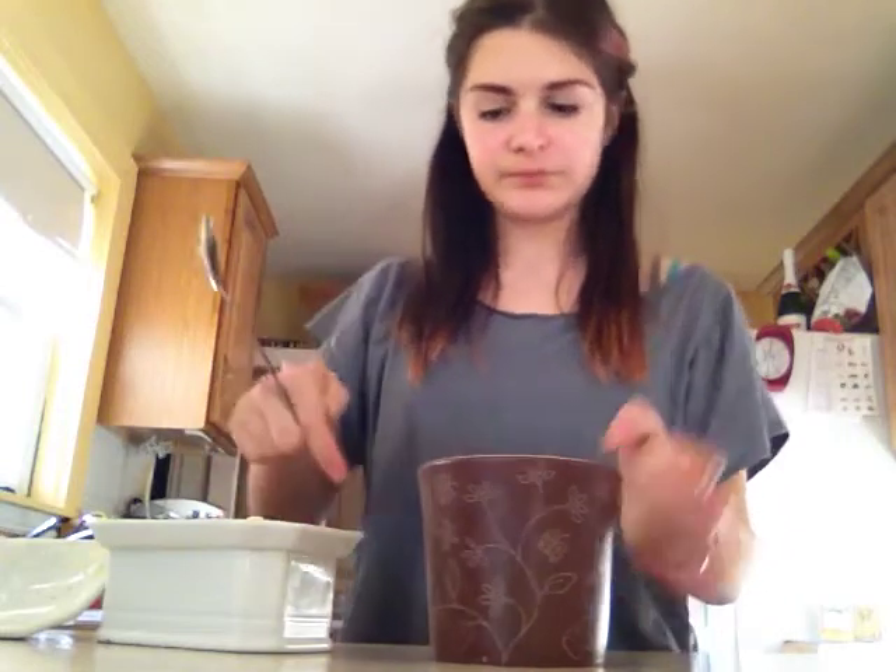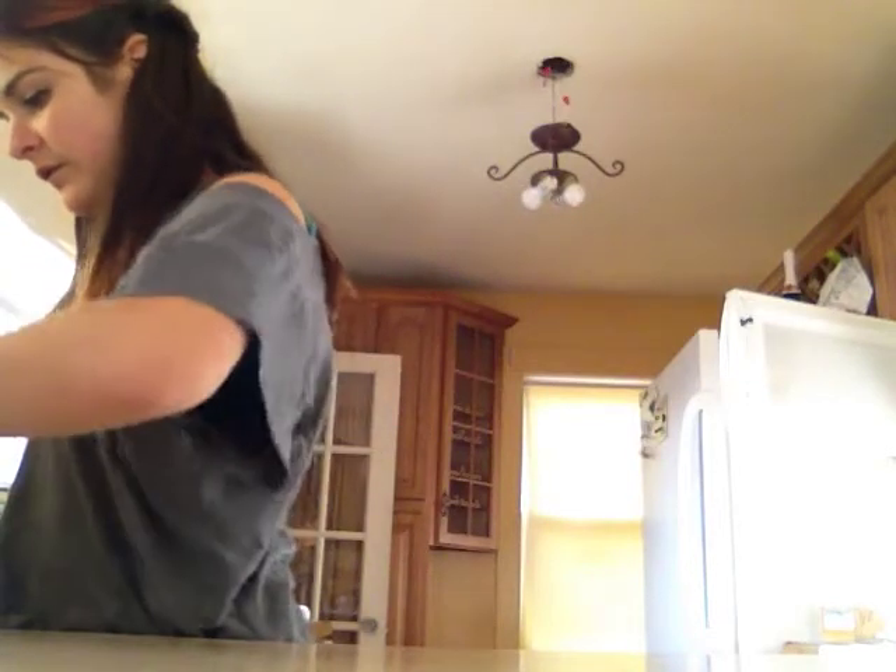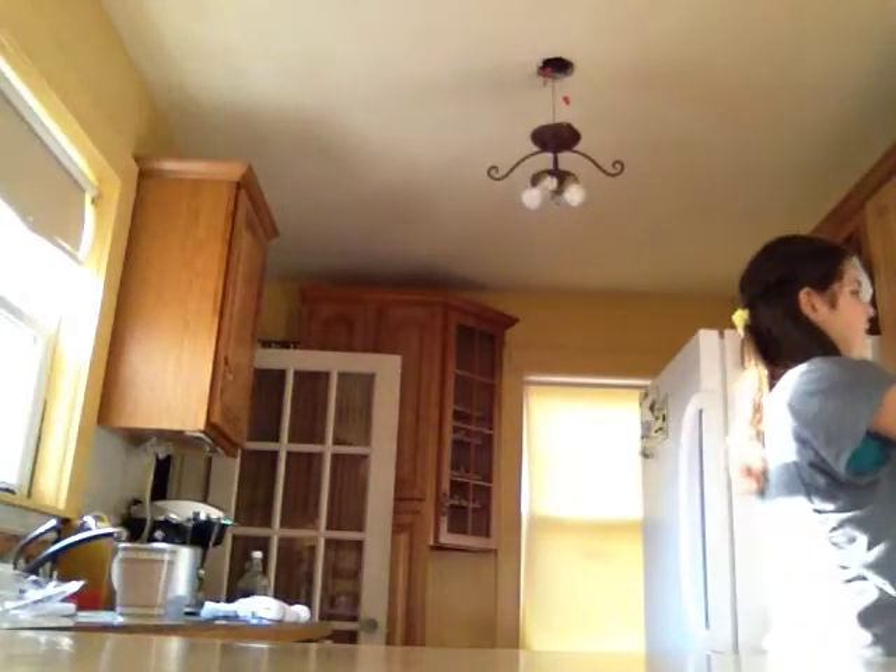Just put a little bit more — as I'm looking at it, it needs a little bit more. So now that it's in here, we're going to put it in the microwave for about one minute and 30 seconds.